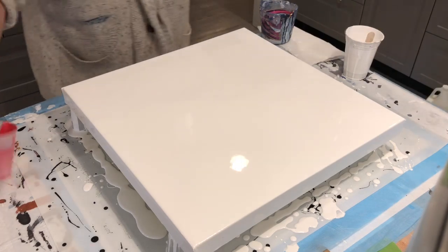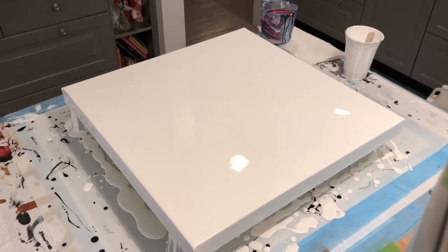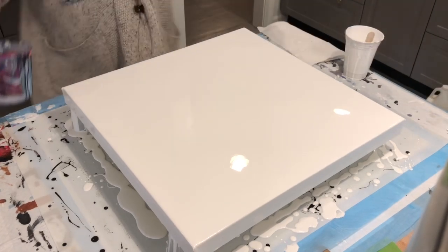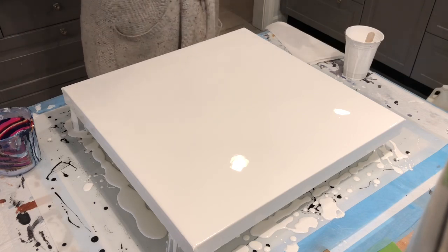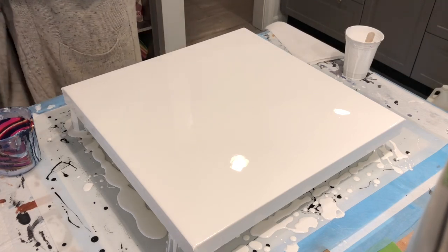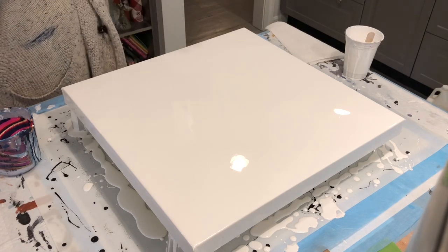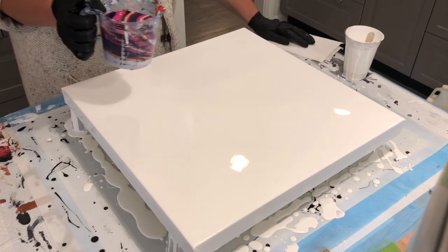I still have some of this left so we'll keep that to the side. I'm getting paint on me already — signs it'll be a good pour! Okay, so now remember I'm doing a ring pour, not a straight pour. But it'll come out sort of like a straight pour to begin with.